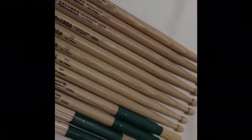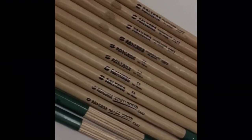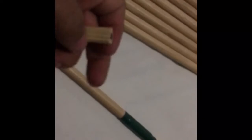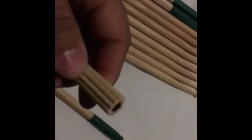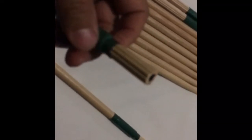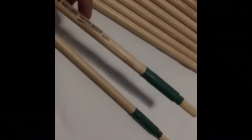Beautiful sticks — they have tons of sticks, different types of models, different types of sizes. Beautiful sticks: 5A Kendo sticks. Pretty cool stick.